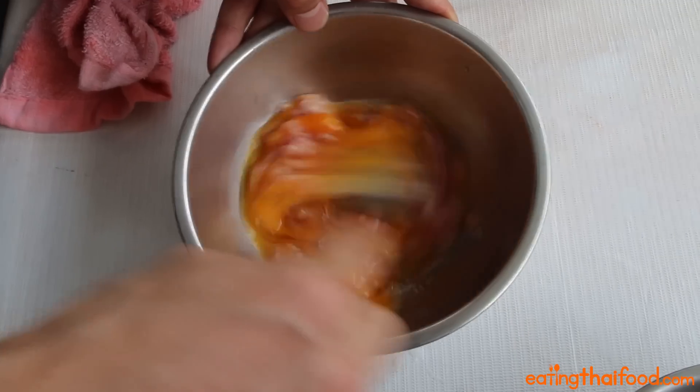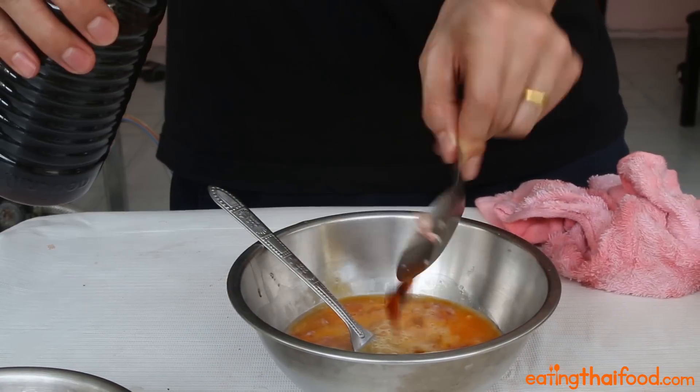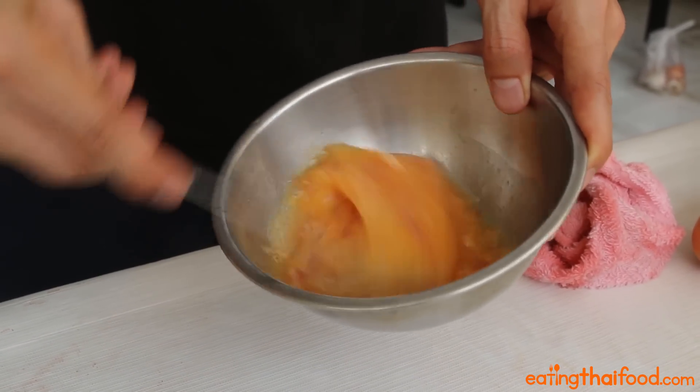Next, you can break those yolks and give it a quick whisk with a fork. Add about three quarters of a tablespoon of soy sauce, and then really start to whisk up your egg using deep circular motions. This is going to add some air to the omelette so it puffs up and is nice and fluffy when you cook it.